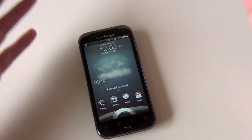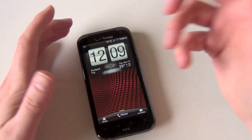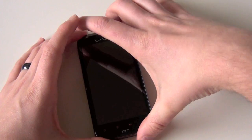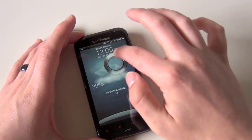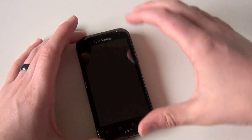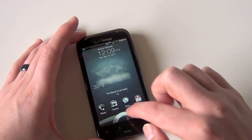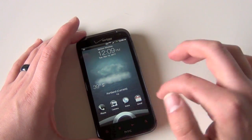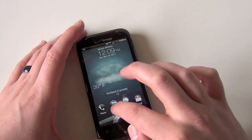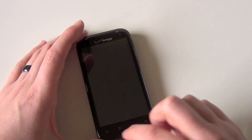The HTC Thunderbolt was Sense 2.0 and the Incredible 2 was around 2.1. One of the biggest things you'll notice right away is the lock screen. They've changed it — there's a ball you can drop in the middle and that unlocks. Also, depending on the lock screen you have set up, you can use shortcuts. If you want to jump right into your phone, Gmail, Google Voice, or your camera, you can make those whatever you want. You just drag them into the circle and that'll load up, say, the camera.